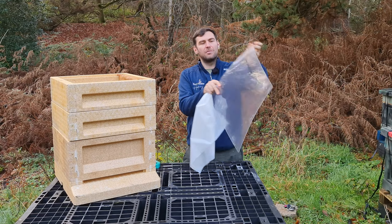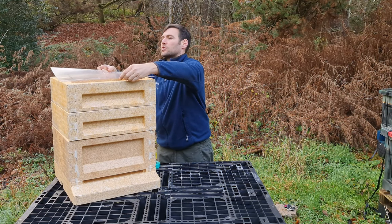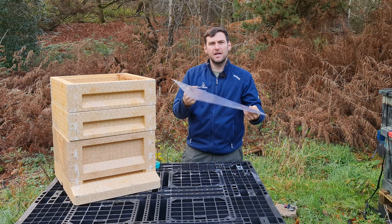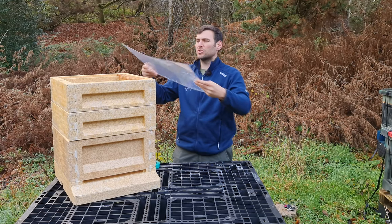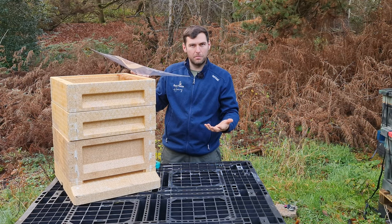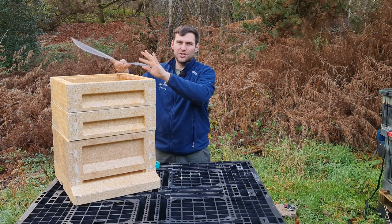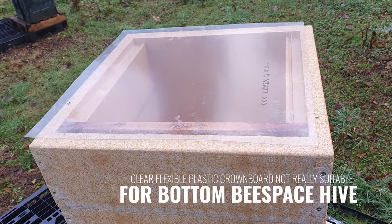One thing I like is the clear crown board — it's translucent, you can see down through it. However it doesn't really work well on a bottom-B-space hive because bees will just glue frames down onto it. You'd ideally need a crown board with a rim to give top-B-space on the bottom-B-space hive. As it is, I don't think it adds much value — I'm just going to use my poly ash feeder directly instead.